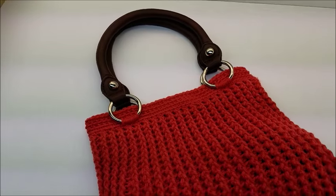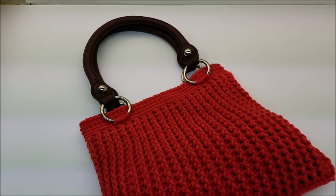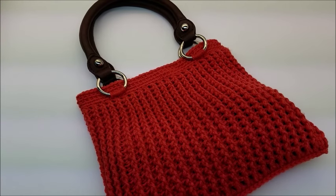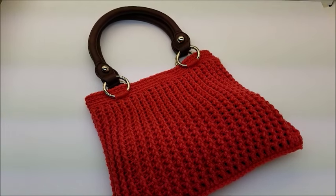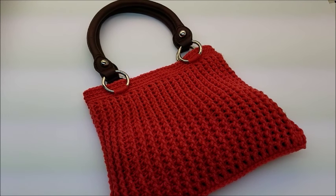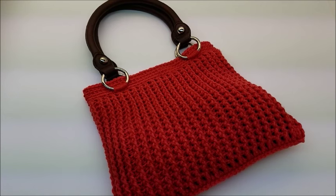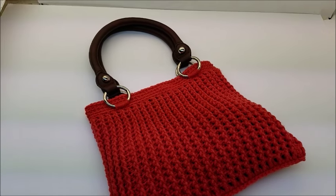Once you get your handles sewed on, that's it — that's all there is to it! I hope you enjoyed my tutorial. Please don't forget to like and subscribe. If you make this or anything else I'd really like to see a picture — you can post on my Bag of Day Crochet Facebook page. I'll put a link below in the description box, and you can check me out on Pinterest, Twitter, and Etsy — I'll put the links to all that below. Until next time, have a good day!